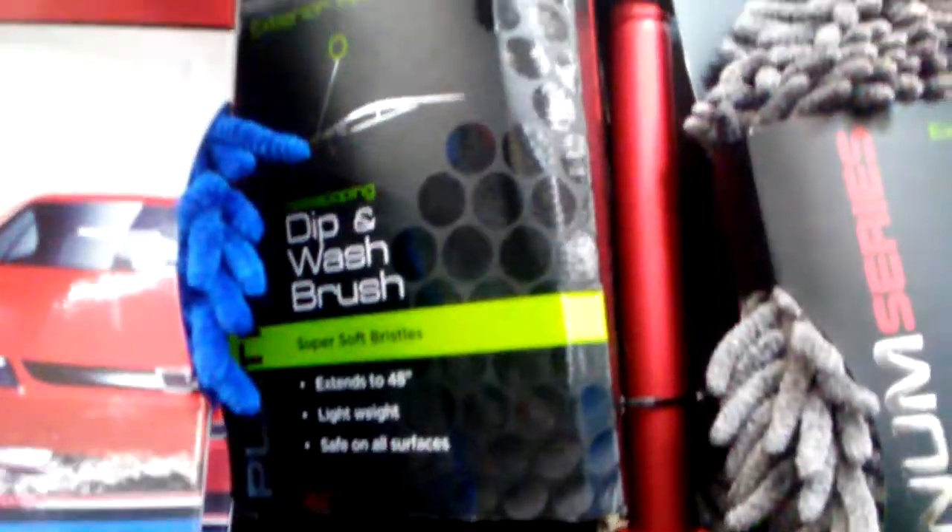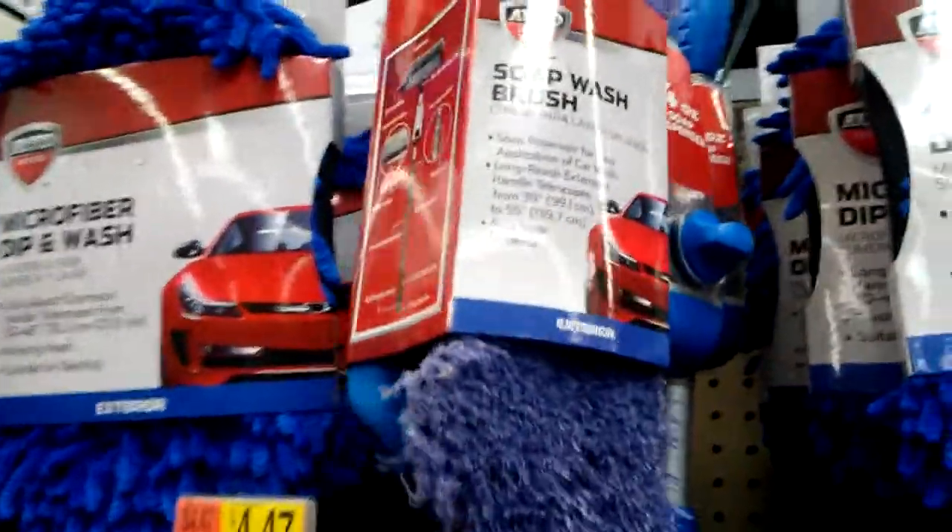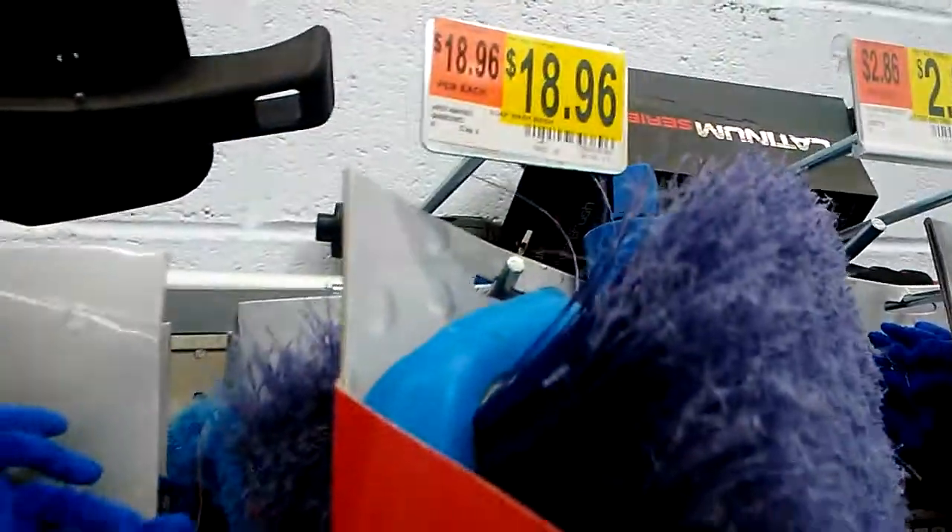Yeah, that's a lot of wheel brush right here — that's a car wash brush right there, platinum series. It's an auto drive, 18 bucks right there. That's the flow-through handle right here guys — you can hook your water hose to it. I told you Walmart probably had them in here.